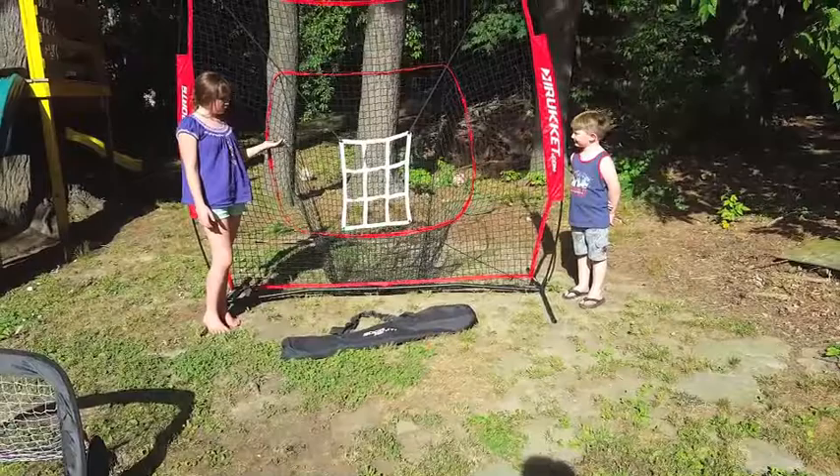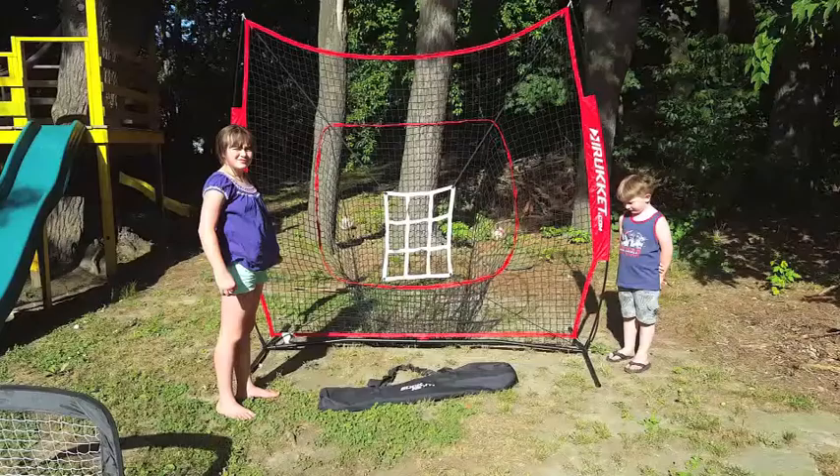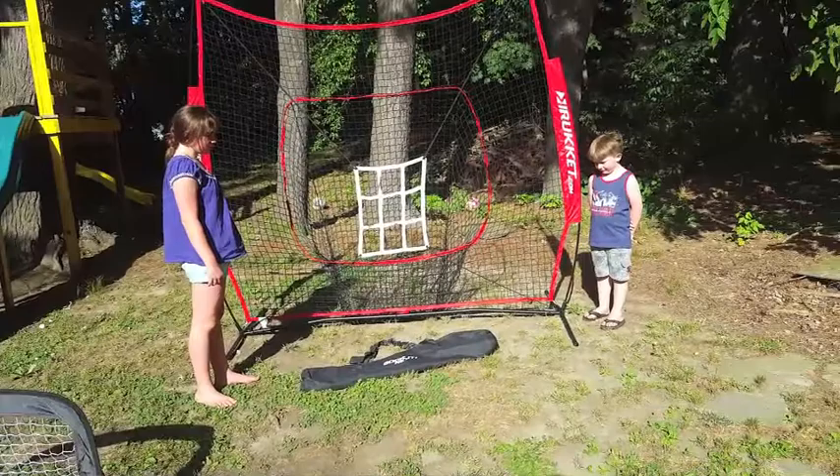Lily and I both carried it — it's not that heavy. And like I said, the balls are included. We're not super baseball players; obviously my little guy is still little. But my husband does like to play t-ball with the kids sometimes. This will be fun not only for them, but for the neighbor kids as well. We try to have a lot of things for the whole neighborhood to play with.